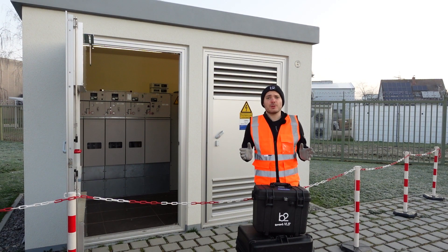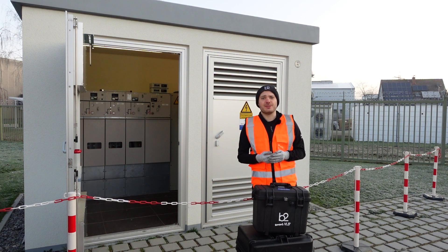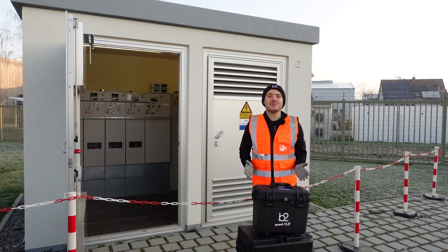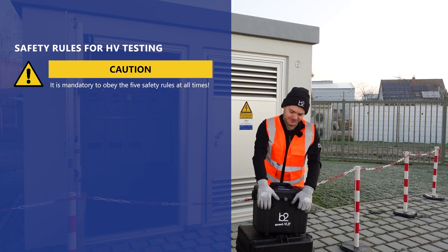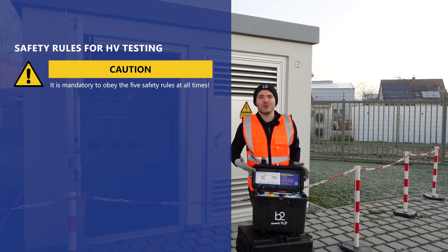Before you start measuring, make sure that you comply with all the safety regulations in force in your specific country, and that you have familiarized yourself with the operating instructions of the devices as well as the corresponding safety instructions. Also become familiar with your measurement environment. It is mandatory to obey the five safety rules at all times.